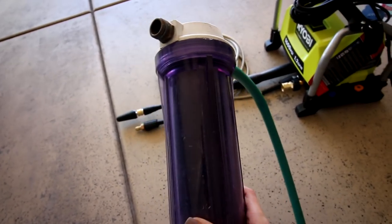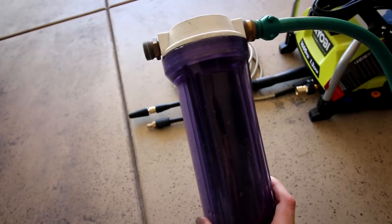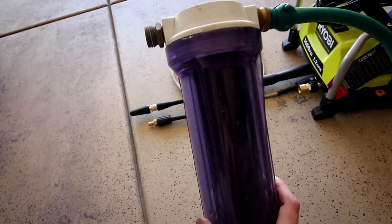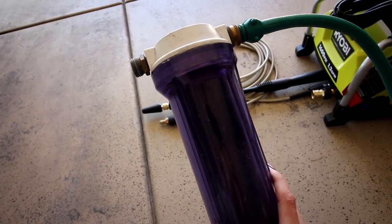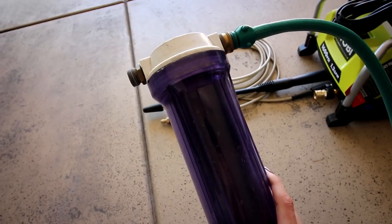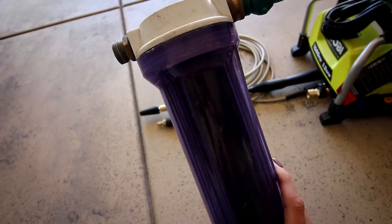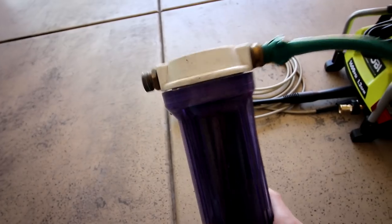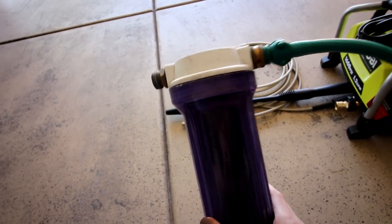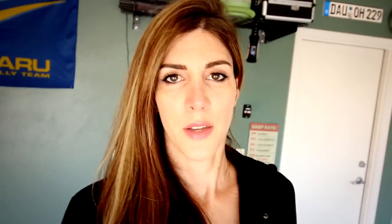I also want to show you this portable water softener — I've been using it for about four or five years since I moved to Arizona, because the water here is extremely hard and has a lot of minerals which can leave water spots on a car. I'll put a link in the description below. It came with two filters: a particulate filter and a carbon absorber filter. It's a water softener and does a pretty good job at removing the hardness from your water.